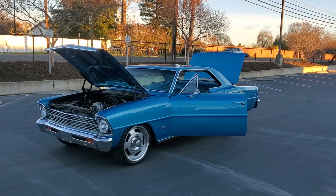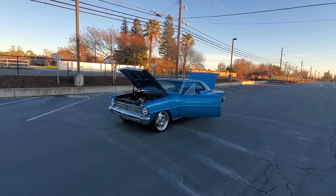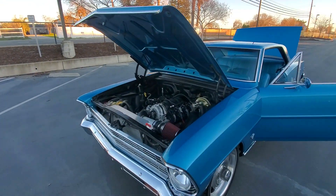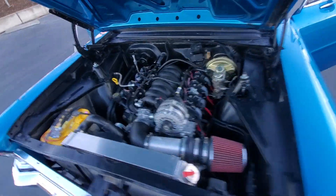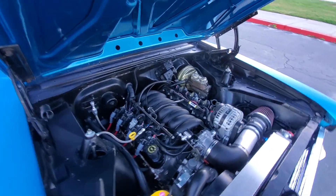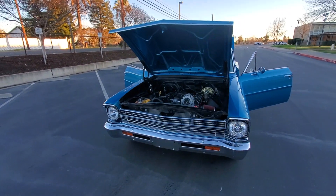Check out my 1967 Restomod Nova. This has a 6.0 liter motor with cam and intake, right around 450 horsepower.